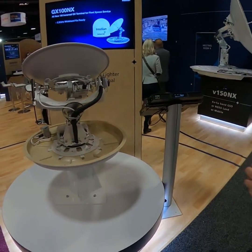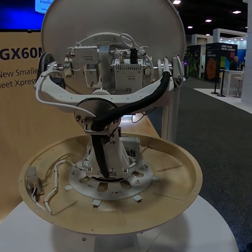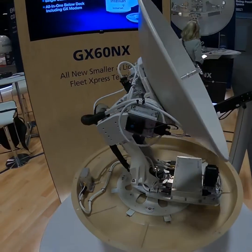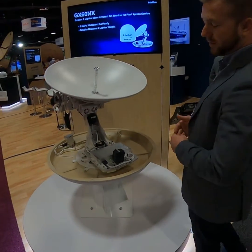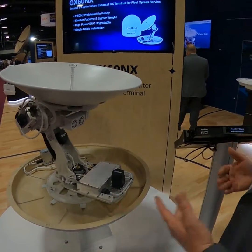At Satellite 2020, we have the Intellian GX60NX — not the easiest name, but probably the easiest to install and easiest to get online. This unit is going to bring us up to eight megabits down and four megabits per second up on the MRSAT Global Express network, which is a global network.